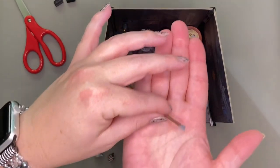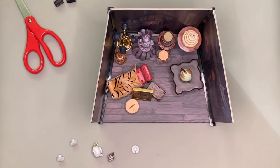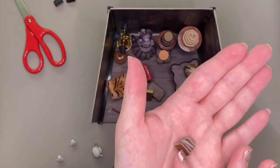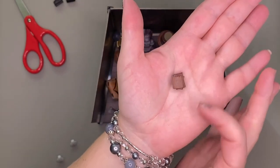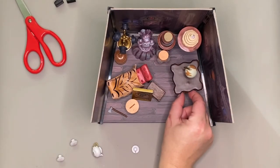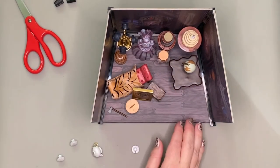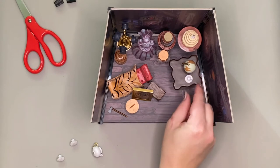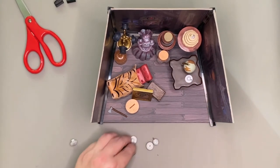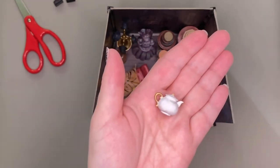And now here is the infamous axe — Constance Hatchaway presumably used this to behead her husbands. I think it's a really cute and great little detail for the attic. These little books don't have much detail on them; they don't say anything, just a little stack of books. In the picture on the box they go under this table but they don't fit very well and would be hard to see. The tea set kind of goes with the wedding theme — there are little tea cups, a little sugar tin, and the teapot.